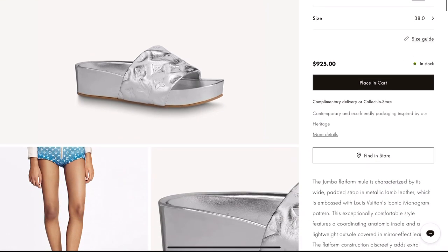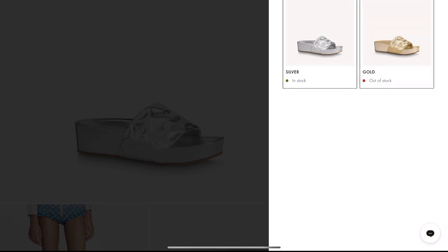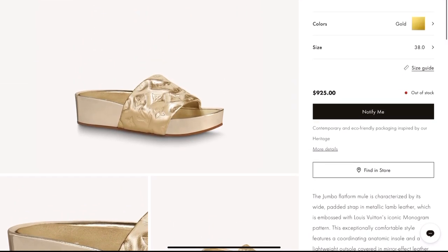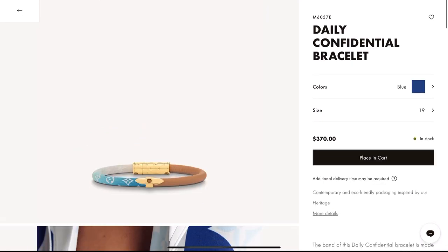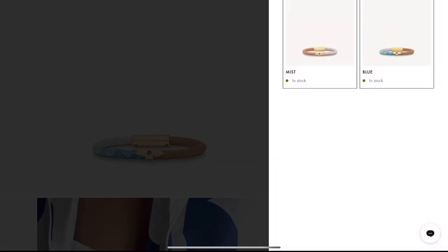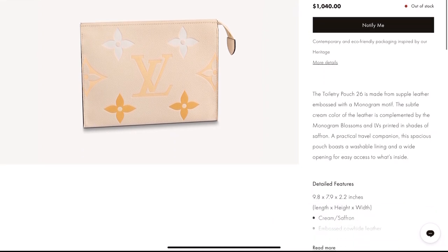Another really cute item is this Jumbo Mule, also available in gold, priced at $925. If you love accessories, the Daily Confidential Bracelet is part of this summer collection — it comes in blue and pink and retails for $370. And there's also the Toiletry Pouch 26 for $1,040.